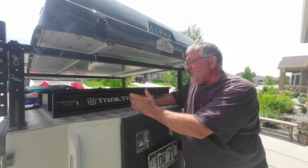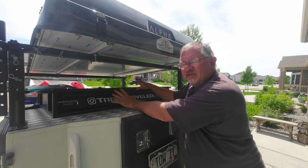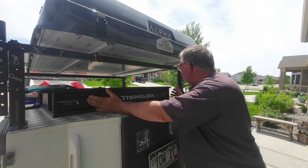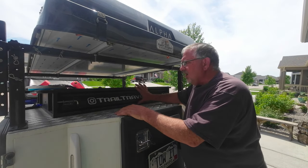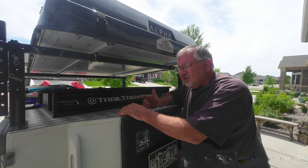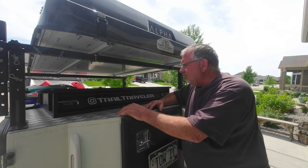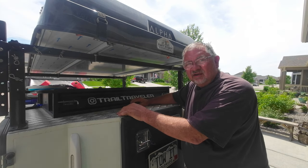As much as I love all the storage on here, this one bothers me. While we do keep things in here — two different tables, our privacy tent, and often barbecue equipment — there is no way to lock this drawer. There are locks on everything else, but no way to lock this one. I've used a little chain on here before, but if you had a basic screwdriver you could pop that off easily. There really should have been something to make this lockable. Keep that in mind — if you're going to put anything expensive in here, you'll need to fabricate some way of locking it.